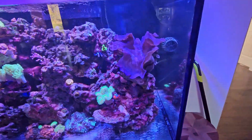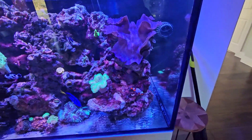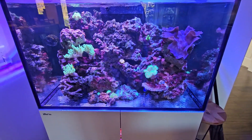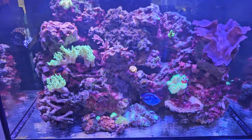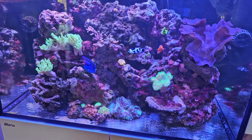My clam is getting really big actually, really rapidly. He's opening up, which means he's really happy. I think that's because my levels are all elevated now — I just checked them not too long ago. So I'm going to cover all of my levels with you in my six-week update, and like I said I kind of have a question for y'all.